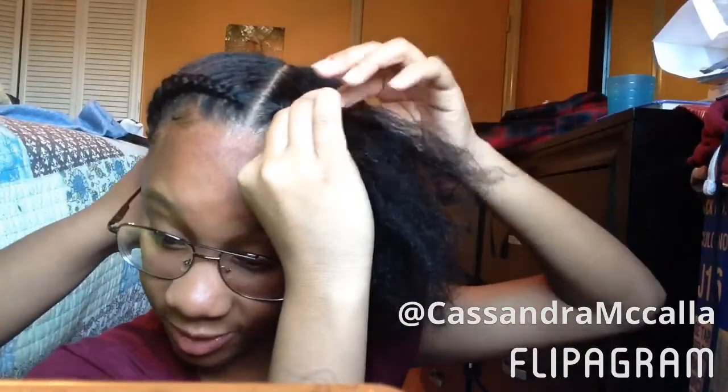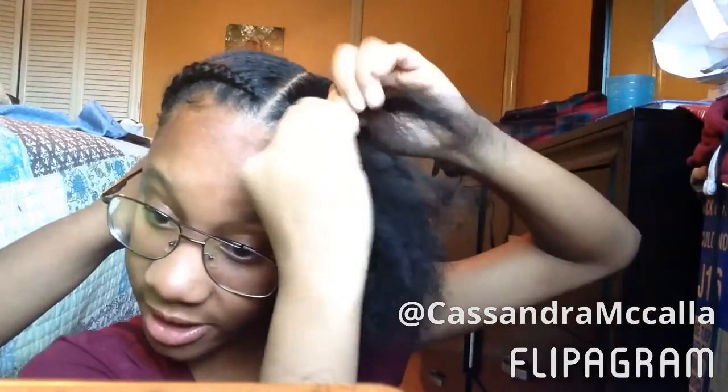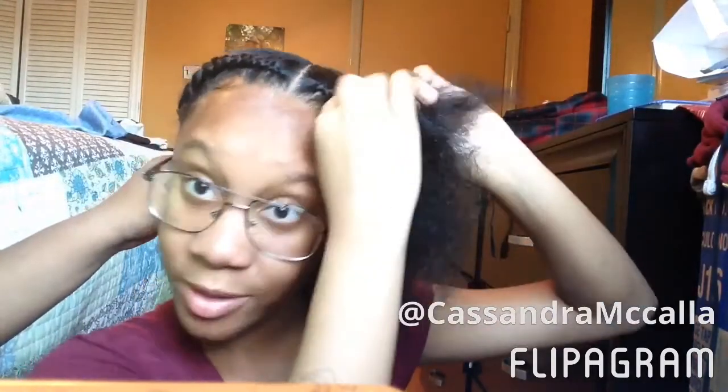I'm not going to teach y'all how to braid because I just don't know how to teach y'all. So y'all are just going to regular braid it down. If y'all want to learn how to braid, y'all just going to have to go to another video to find how to braid. But anyways, you're just going to keep braiding your hair — not all the way down, but I'm going to show you.